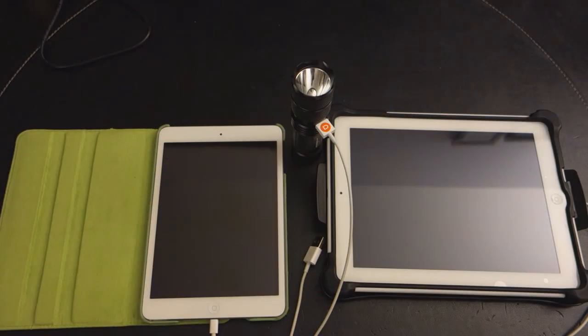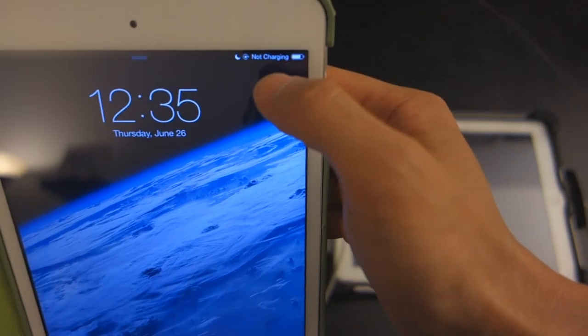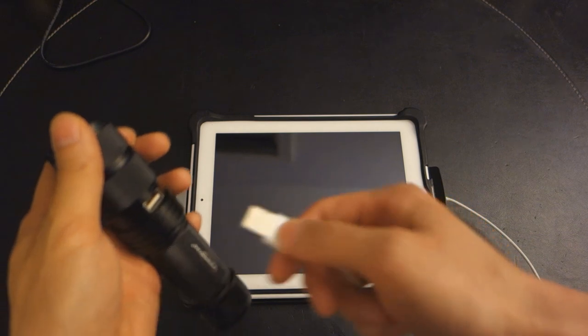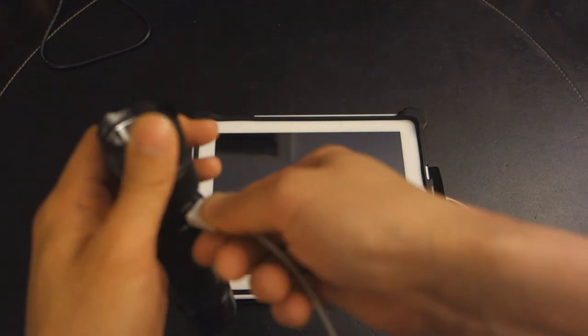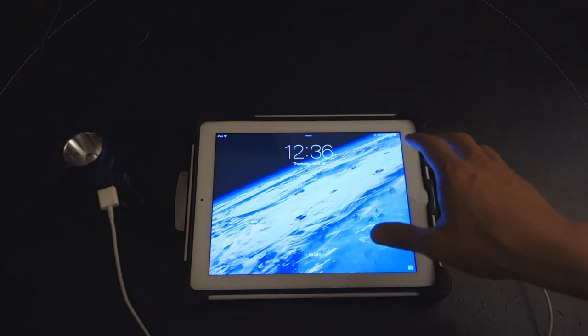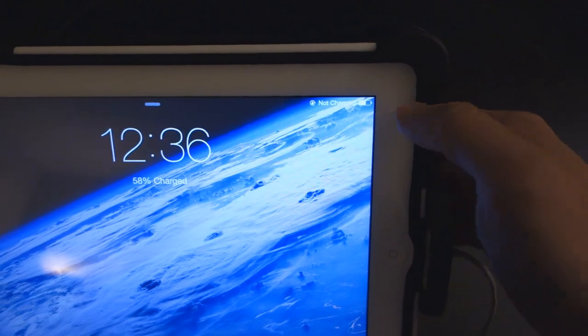To wrap up the charging aspect: I haven't been able to successfully charge any of my iPads. The iPad Air showed the 'not charging' message. Likewise on the iPad Mini, it says 'not charging.' And with the iPad 3, it has no problem detecting that it is receiving some power source, but it still shows 'not charging' in the top right corner.